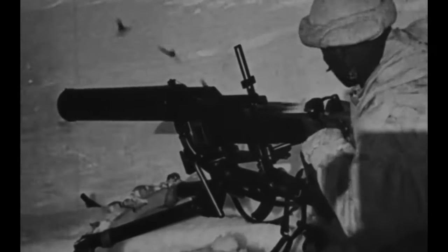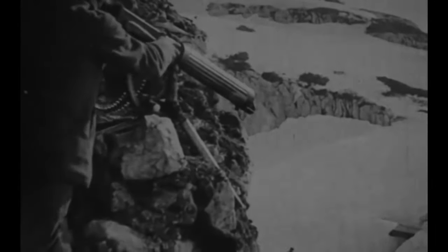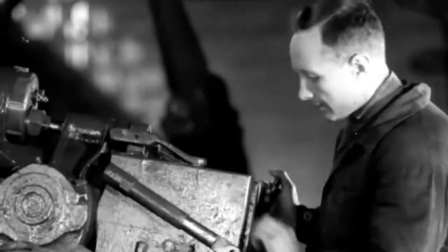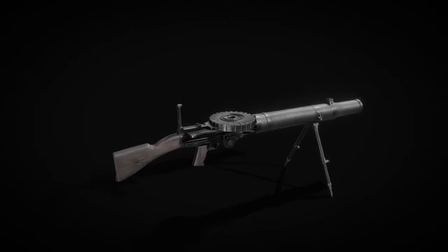Ever wondered how a weapon weighing more than three AKs could shoot up to one mile and revolutionize warfare? Enter the Lewis machine gun. Discover the ingenious designs from a gas chamber valve to a unique disc magazine that set this gun apart. Dive into the unexpected quirks like its forced air cooling jacket. Join us to explore why the Lewis is not just another gun but a legendary piece of history waiting to be unveiled. Don't miss this incredible journey — your ticket to gun enthusiast Nirvana.